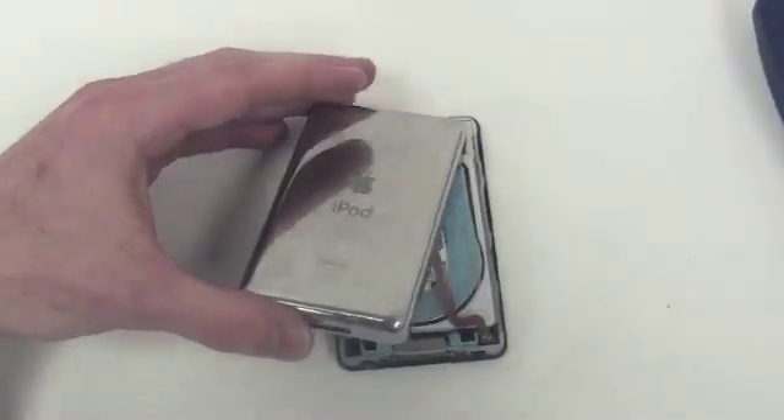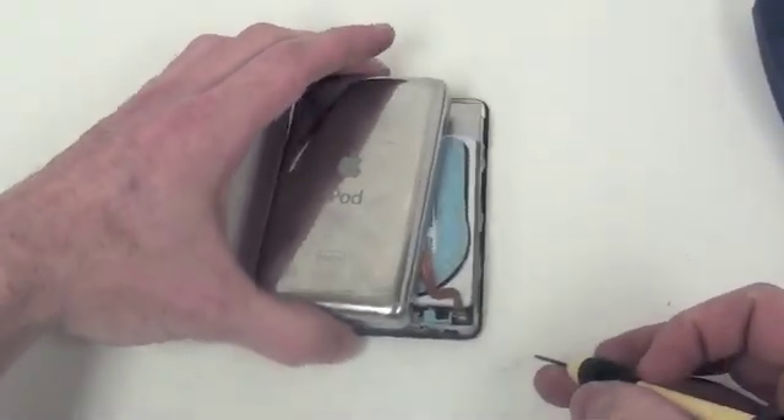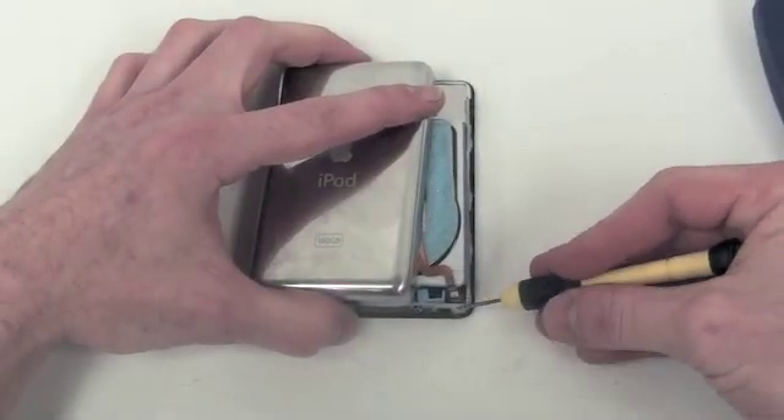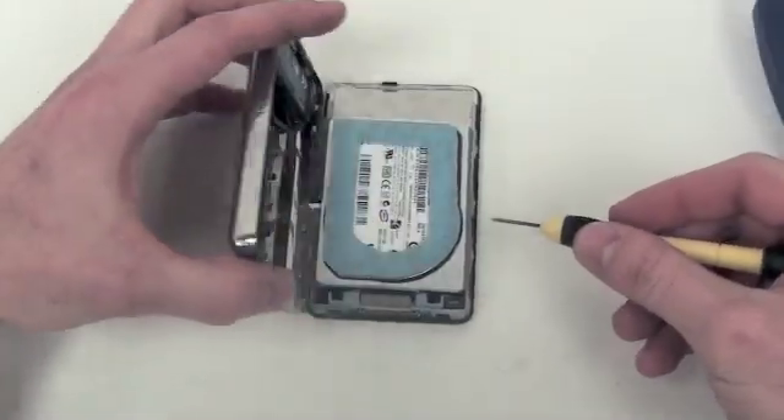When the case halves separate, you can then open it up just enough to unplug the battery cable. Use a small flat tool to lift up on the locking mechanism and then release the battery cable.